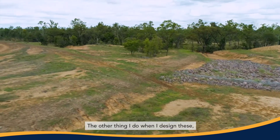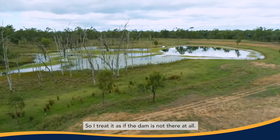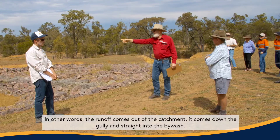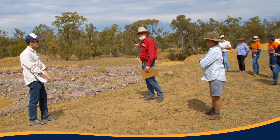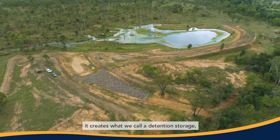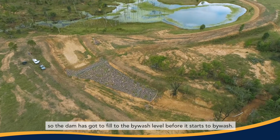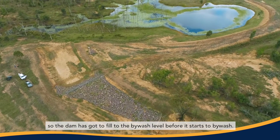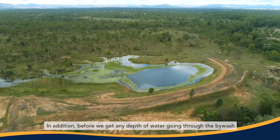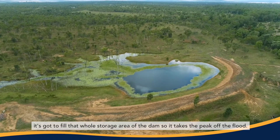The other thing I do when I design these, and it's a bit of a safety measure, is I ignore the dam. I treat it as if the dam is not there at all. In other words, the runoff comes out of the catchment, it comes down the gully and straight into the bywash. The advantage of doing that is because we actually have a dam in place, it creates what we call a detention storage. So the dam has got to fill to the bywash level before it starts to bywash, and before we get any depth of water going through the bywash, it's got to fill that whole storage area of the dam. So it takes the peak off the flood.